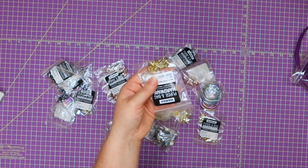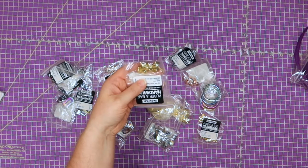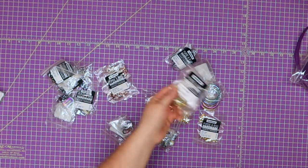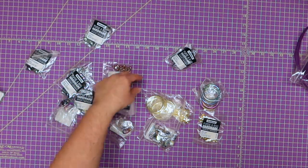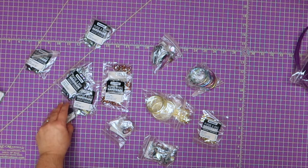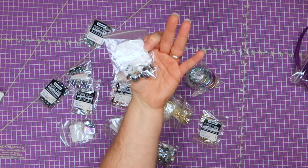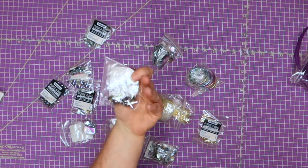I also went ahead and grabbed some purse feet because I never have these things. For the bucket-shaped bag feet, there's a six-pack for $1.49. I got gold, rose gold, and also rainbow — and the rainbow is $1.49 as well, six per pack with their washers. I just never have them so I wanted to grab some and try out the quality.